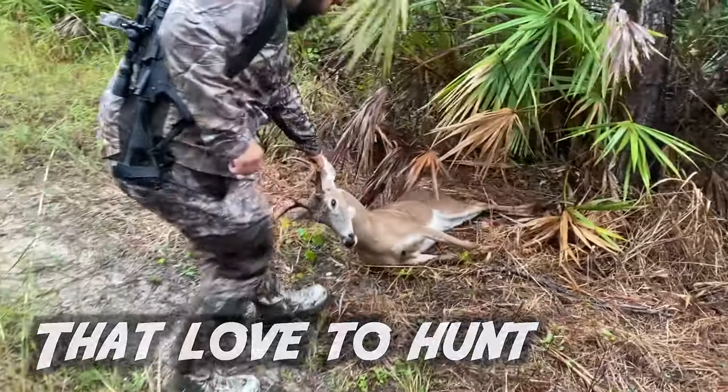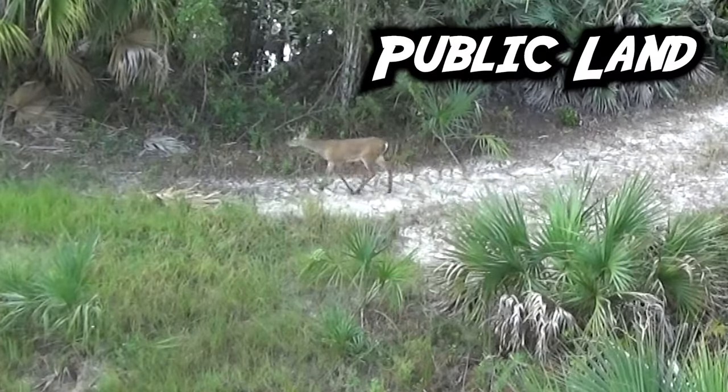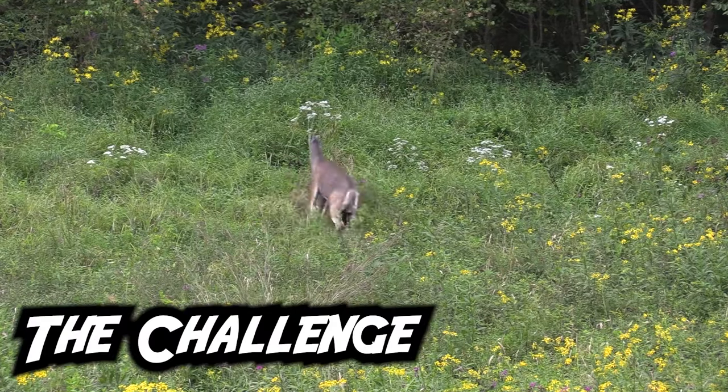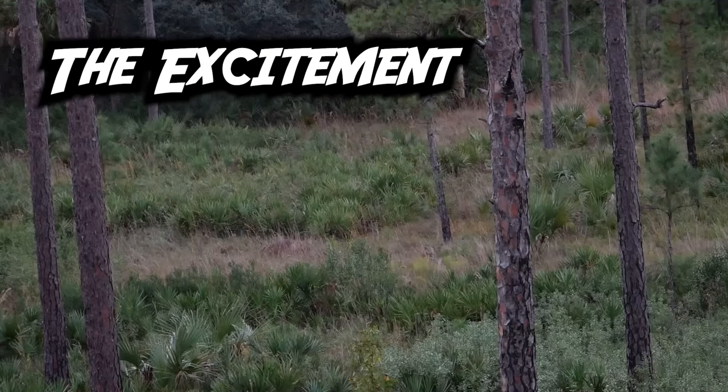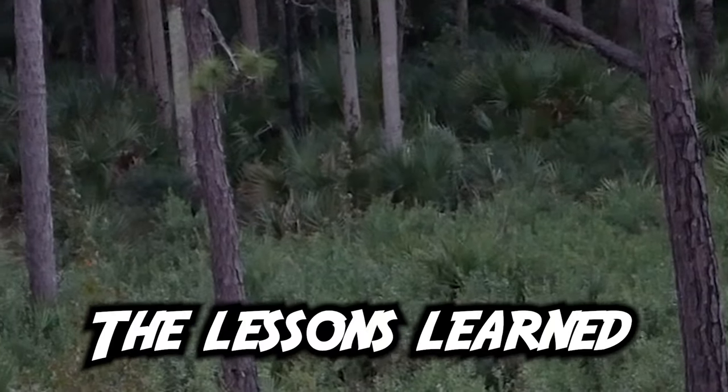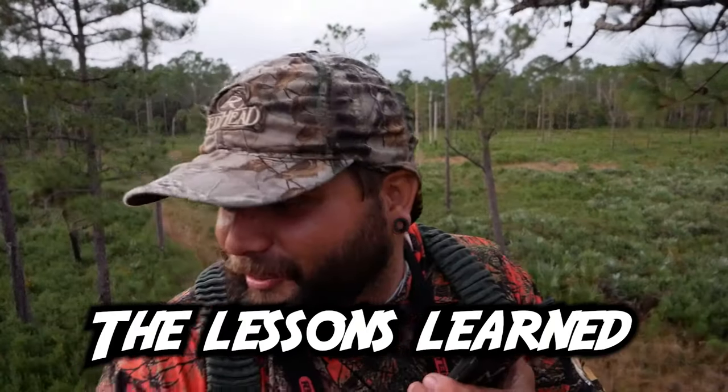Dude, that is a big deer and he didn't go 30 yards. Oh my god. That's the first buck I've ever shot! What a rush — that deer is dead, tagged out baby! You saw one? Hell yeah, I saw him go down.